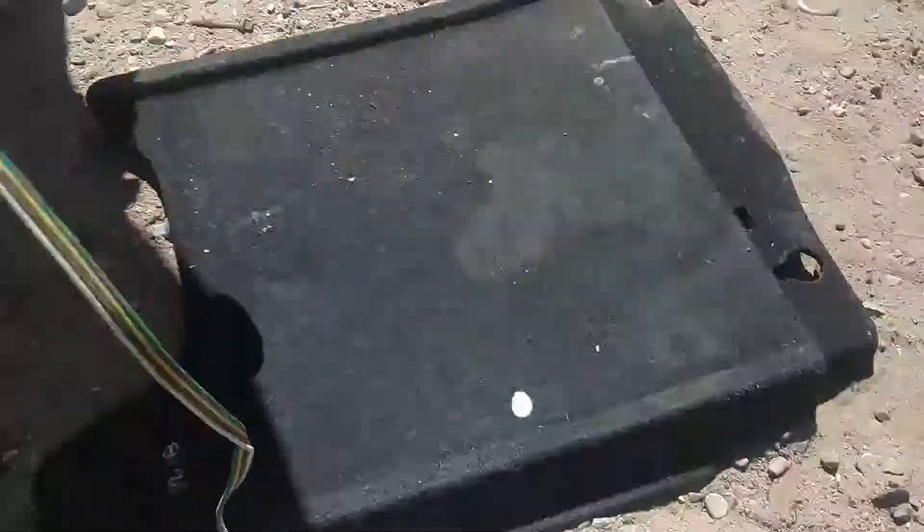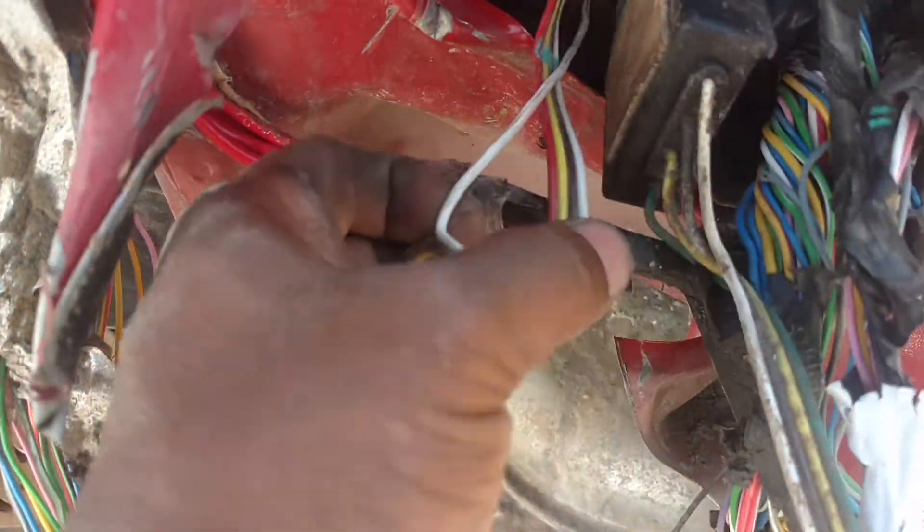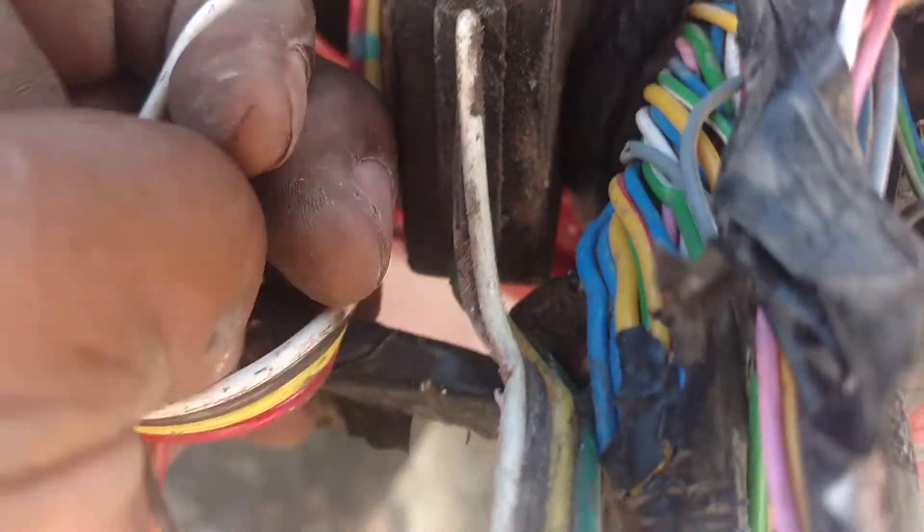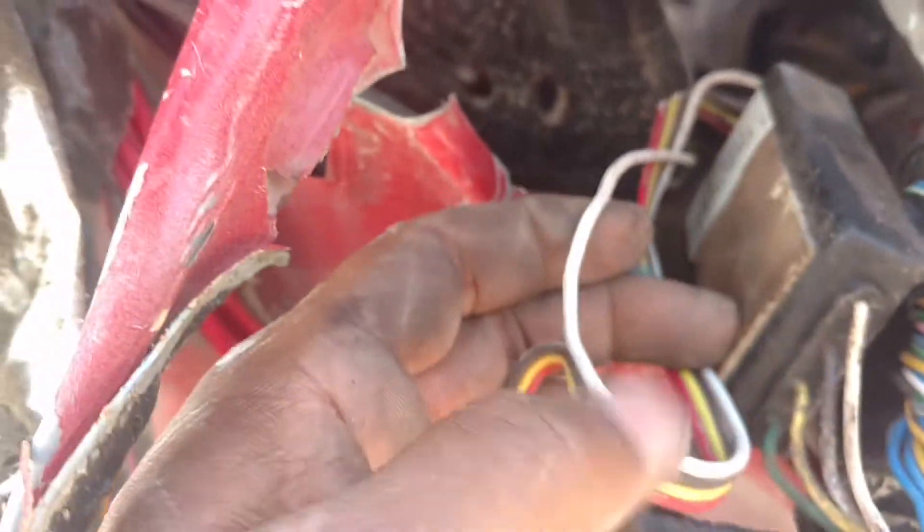That's the end that plugs into the harness. Out of this wire, you got a white that's going on the ground it looks like. So I'm going to cut it.